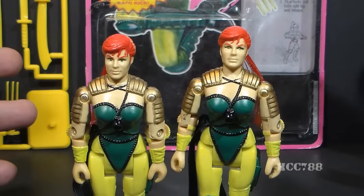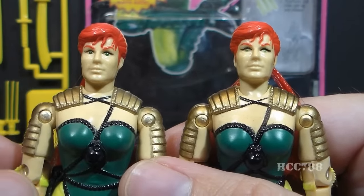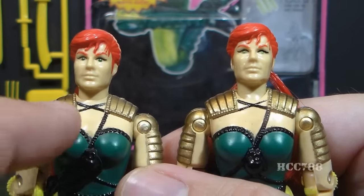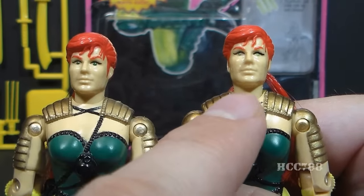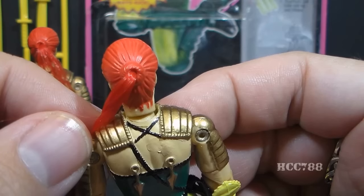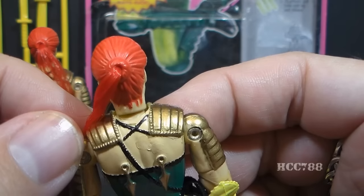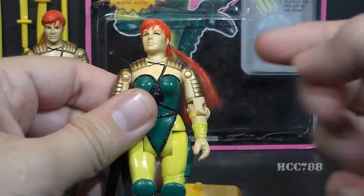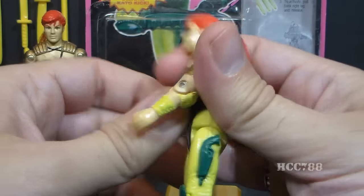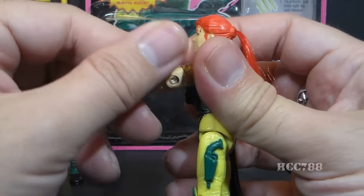Later issues of Ninja Force Scarlet had a swivel head, meaning she could only turn left to right — she could not look up and down. I don't know why they would make this change; it required retooling the head and torso, which is expensive, and it reduces articulation. The head sculpt is otherwise exactly the same — it can be very difficult to tell these apart, other than the neckline of the ball-jointed version going slightly lower. You'll probably have to ask a seller which version they have. Her arms had standard G.I. Joe articulation: swing and swivel at the shoulder, a hinge at the elbow for about 90 degrees of movement, and a biceps swivel.